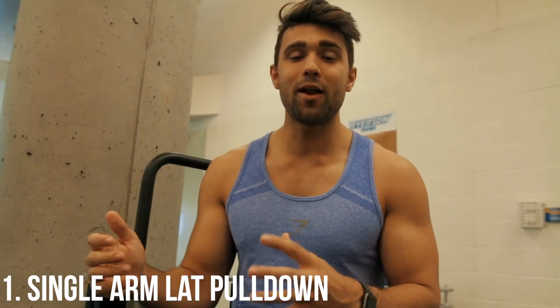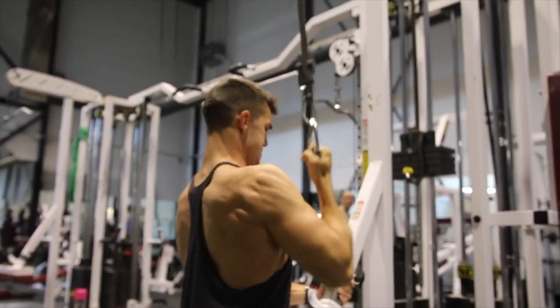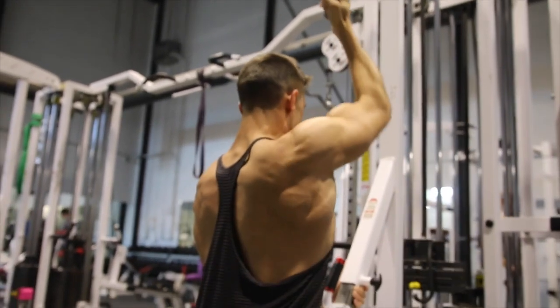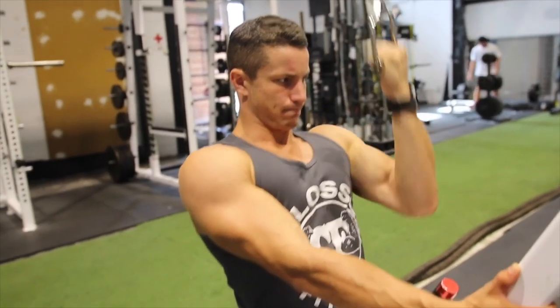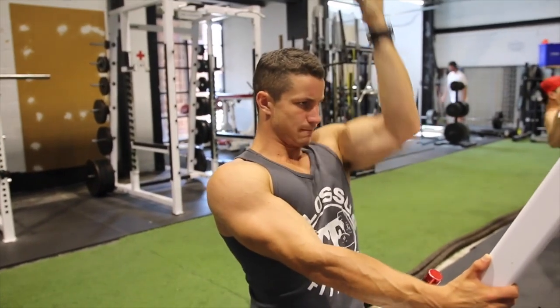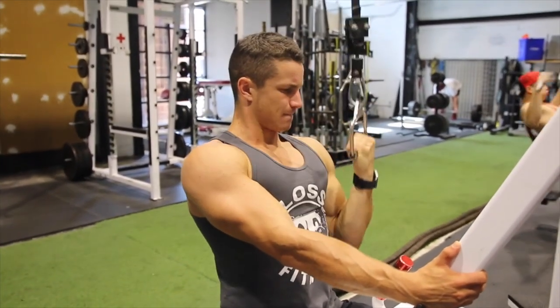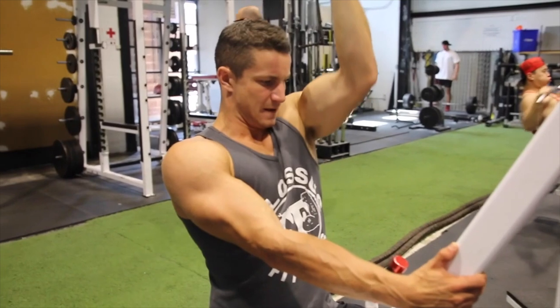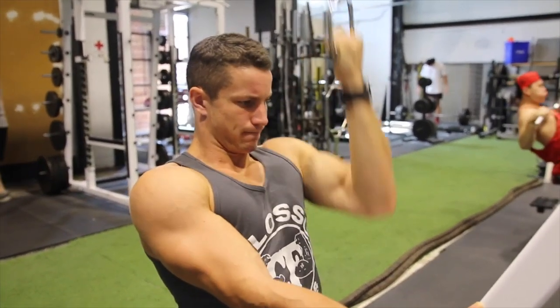First and foremost, plain and simple, is the single arm cable lat pulldown. A lot of people don't know that you can do this, but you can just go ahead, put a simple handheld cable attachment onto the lat pulldown on either side. Do it one at a time and really focus on that contraction. If you ever have imbalances where one side's stronger and one side's bigger, I really recommend moving to all single arm movements. You can avoid T-bar row by doing single arm dumbbell row. There's always opportunities to balance out your body, and if you're really wanting to work on aesthetics and symmetry, I really recommend utilizing this exercise in your routine.